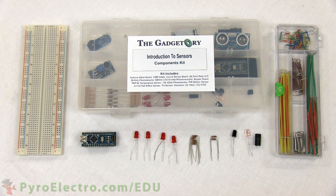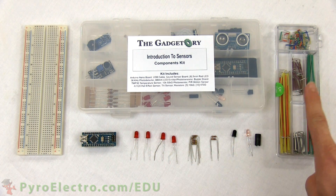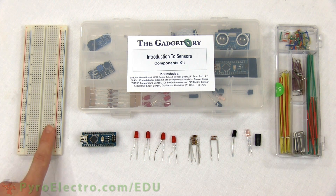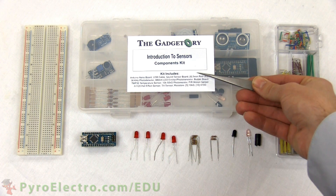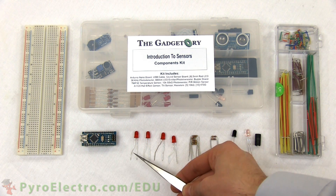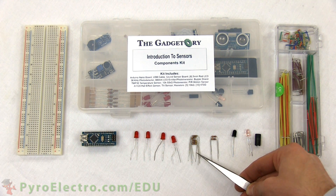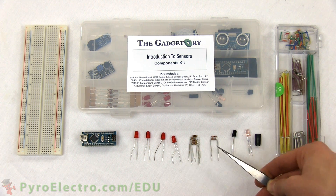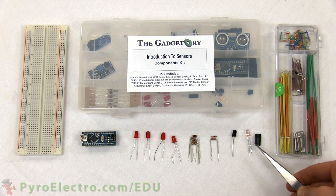To build the experimental circuit, we'll need an introduction to sensors components kit, a jumper wire kit, and a breadboard. The parts from the components kit that we'll be using are the Arduino Nano, four 5mm red LEDs, five 470 ohm resistors, two 10 kilo ohm resistors, the phototransistor, and the infrared LED with its standoff shield.